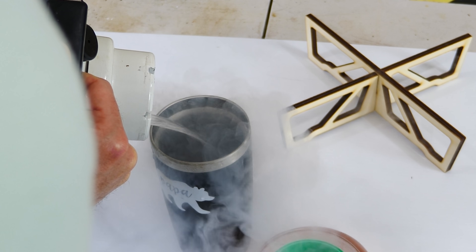Hey everyone, today I'm going to be showing you how it's possible to capture a magnetic field using a superconductor. Superconductors work through something called a Cooper pair. It's a quantum mechanical effect that only works at extremely low temperatures, around liquid nitrogen temperatures.